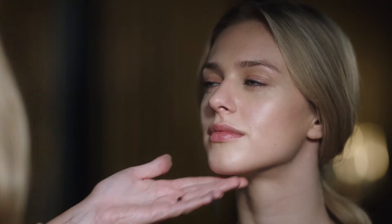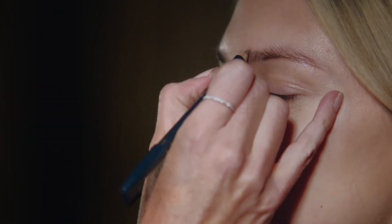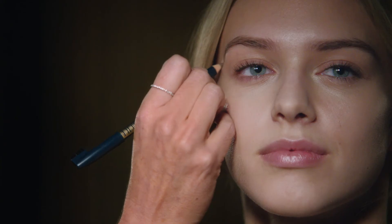Now, to add a little bit more depth to the shape of her eyebrows, simply brush the hair down, and just using short little feathery strokes to mimic the natural hair. Remember, your eyebrow pencil should always be a little bit lighter than your natural brow colour.